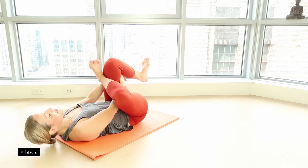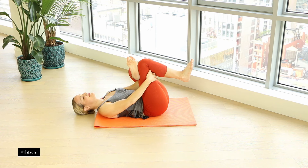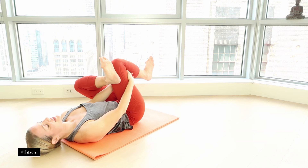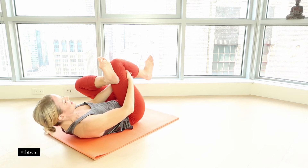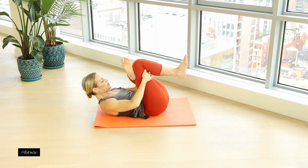Release the fingers and just feel that stretch, breathing here. Press actively with the thigh itself — you're not yanking or forcing it. Now curl and lift up your head, pulling the abdominals in, and feel that beautiful stretch.